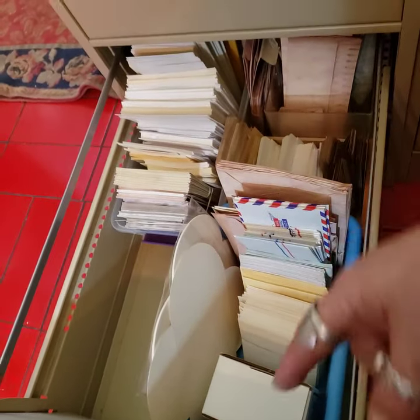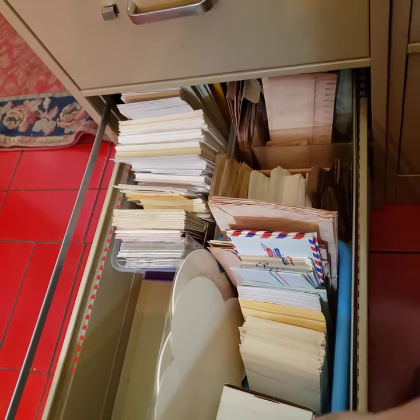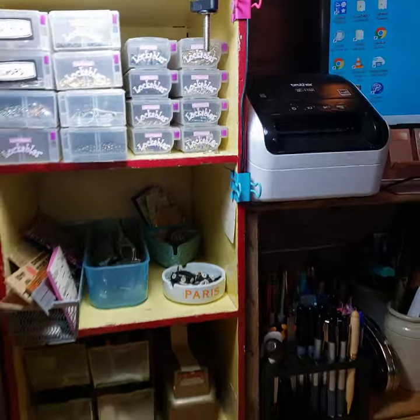So this is all envelopes — it's just all full of envelopes. A person does not need that many envelopes, but I don't know, maybe I do. So back around.